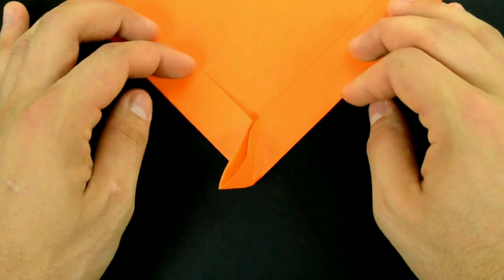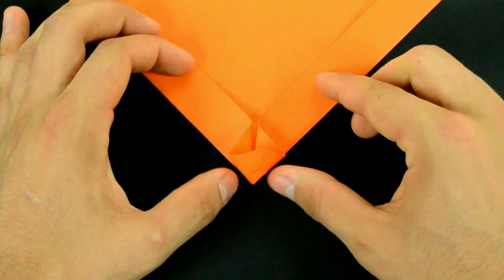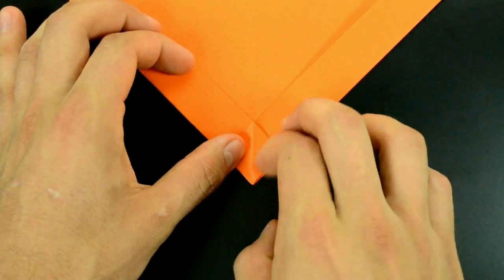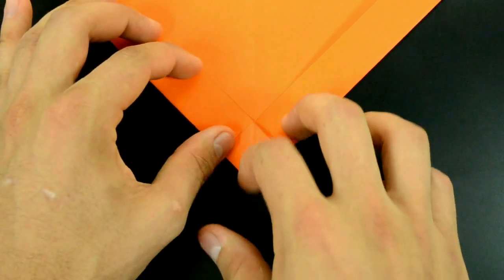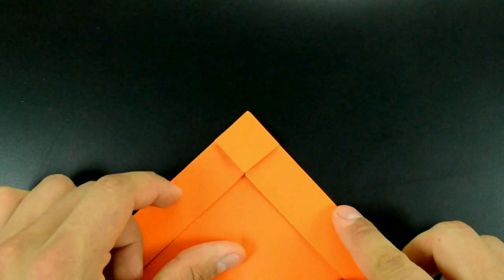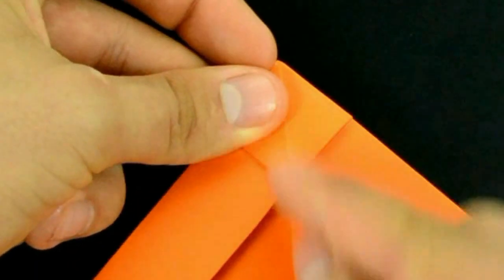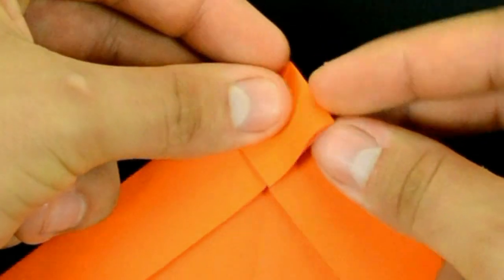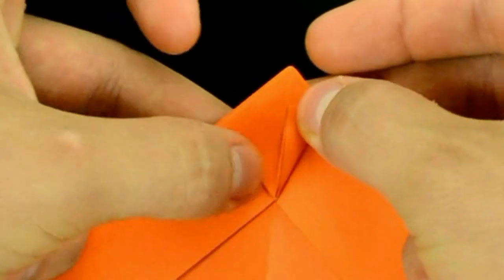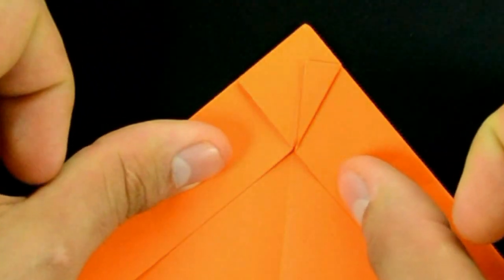Rotate this little diagonal edge here to the middle, open this same flap, and flatten the paper. Reinforce this fold, rotate now in this position, fold this little diagonal edge here to the middle — first on the right side, then on the left side.